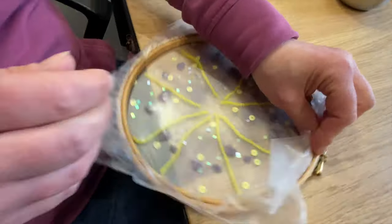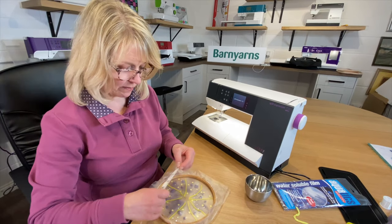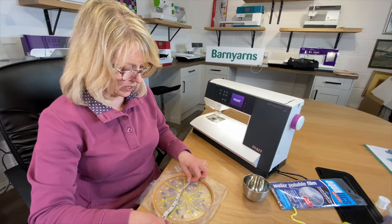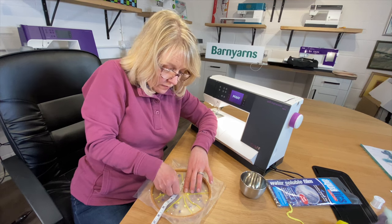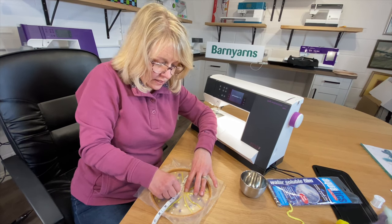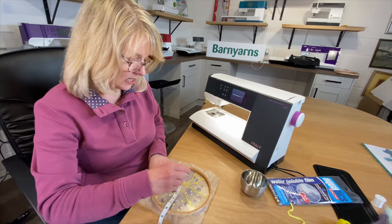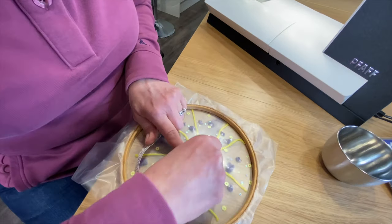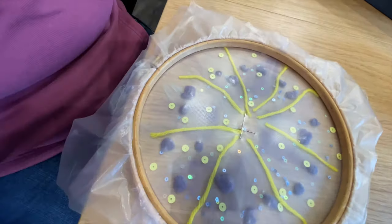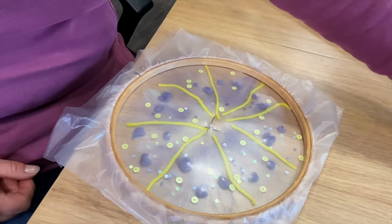Get a couple of pins — I'd use ones without a head. Using your tape measure, work out where the halfway mark is and pop a pin in. Then turn it round and do the same on the other side, and you've got the bottom. My bits and pieces have moved a bit but that's not going to matter too much, because we're going to incorporate that — the very middle of that is going to be the base of your bowl.